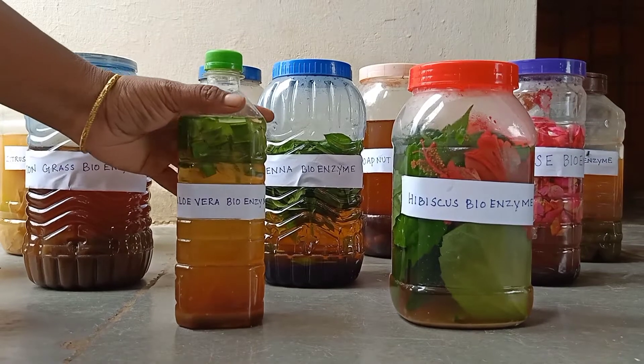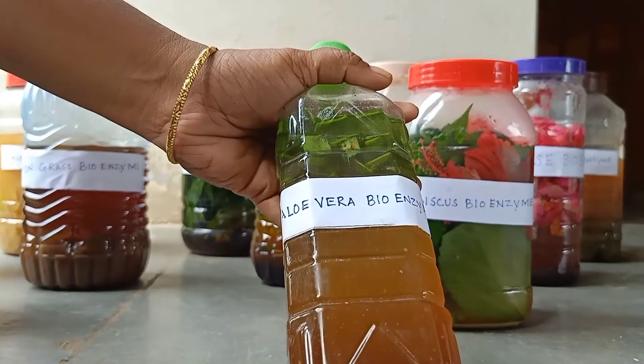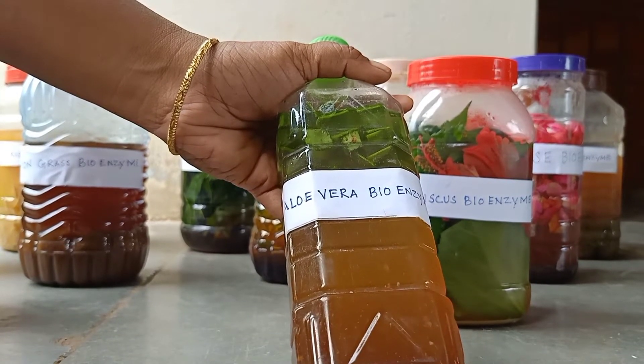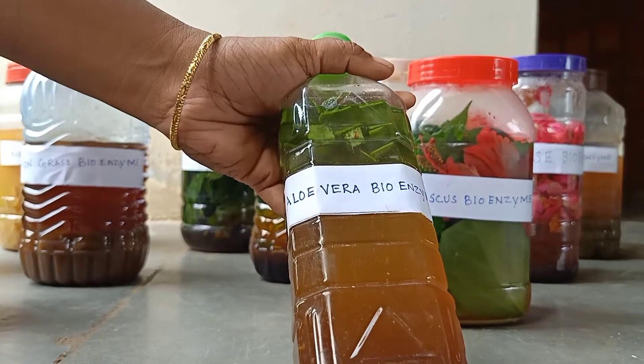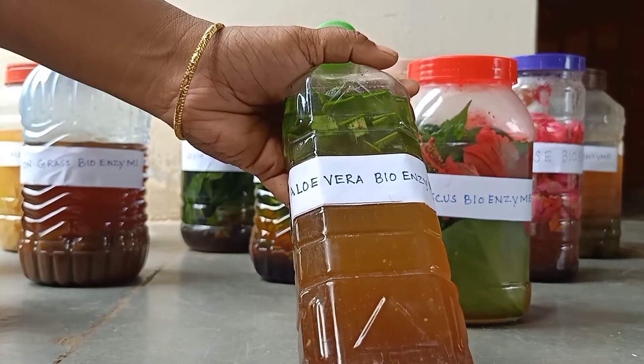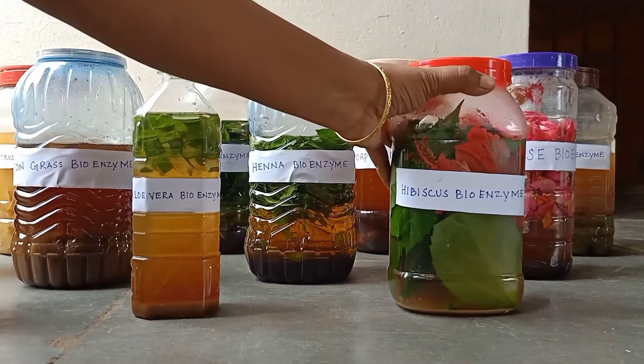First let us see aloe vera bioenzyme. We can mix aloe vera bioenzyme in shampoo preparations. We can also use it as a face wash and hand wash by adding 5 ml of aloe vera bioenzyme in 1 litre of water. It is also used as pesticides for plants.